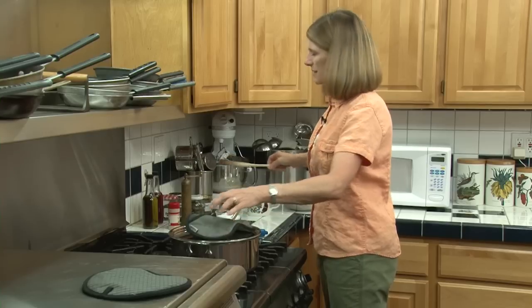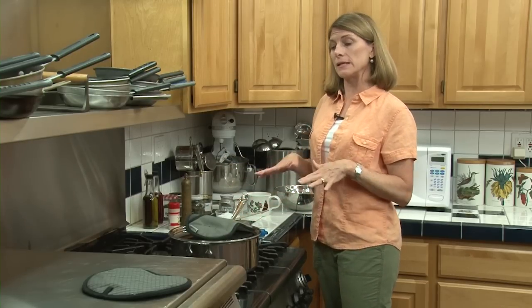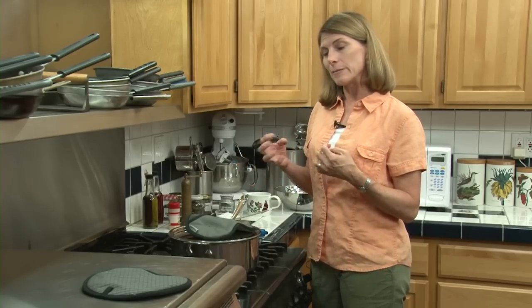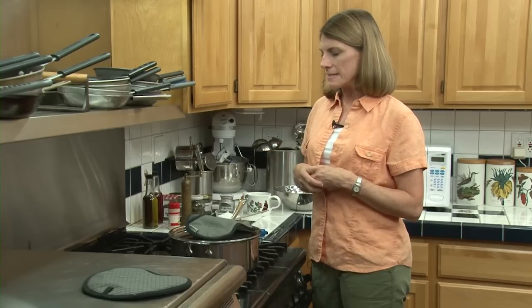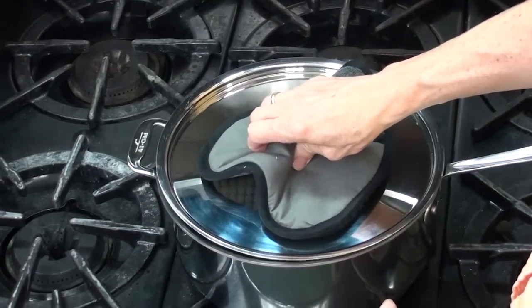Now we're just going to let them sit. This might take between eight to ten minutes for them to get really soft. You could have them really soft if your kids like soggy ones, or a little al dente if you want a nice firm crunchiness to them. It's really up to your family what kind of texture you want in your green beans.